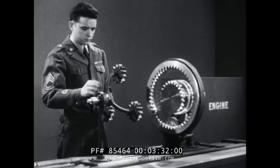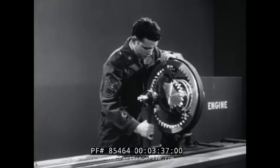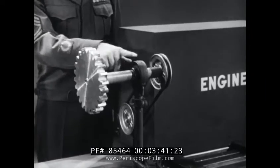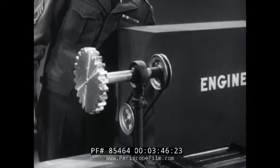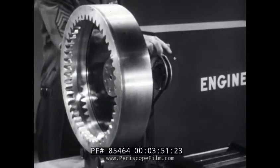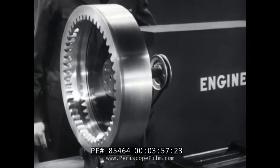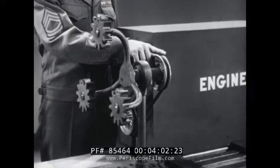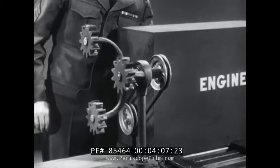Each of these members can fit into the power train in different ways to do different jobs. For instance, attaching any of these gears to the input shaft makes it the input member. Here, the input is the Sun gear. And here, the input member is the ring gear. In like manner, the planet carrier can serve as input. In this position, members receive power directly from the engine.